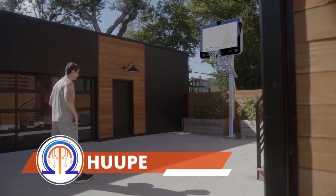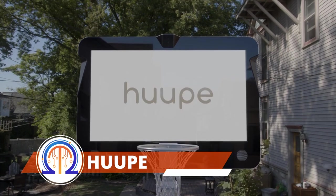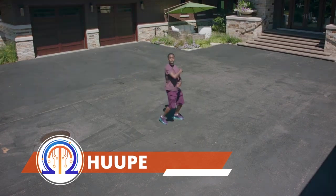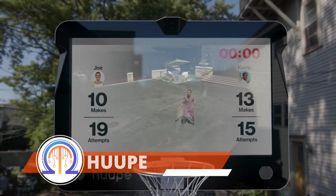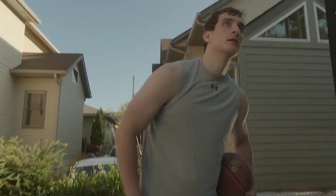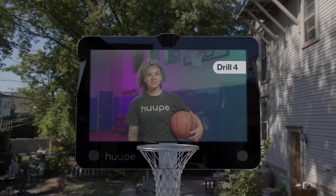This is an advanced basketball hoop. You can install it both inside and outside your house. There is also an online gaming mode available. You can participate in group competitions or practice by yourself using a variety of bonus features.